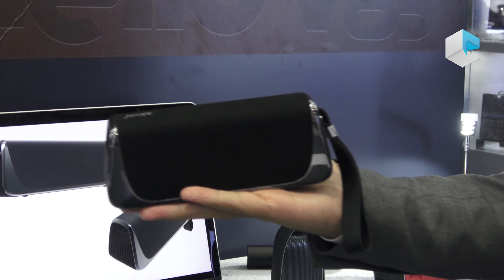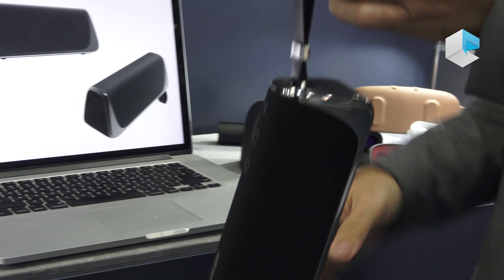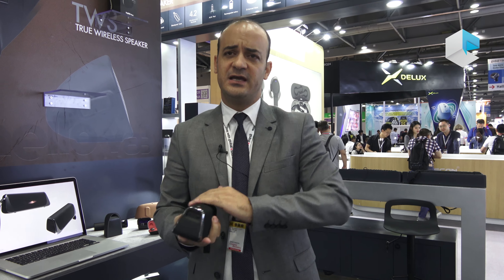The V85 speaker is also a waterproof and shockproof design, and it comes with a rubber handle for indoor and outdoor use. The battery life is 15 hours, and it has a built-in 6-watt speaker. For a room of approximately 20 meters, the sound is very crisp and immersive — it's more than enough for family use indoors.